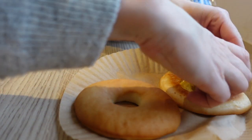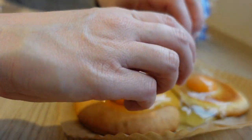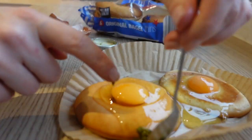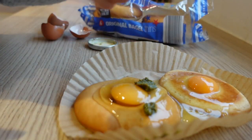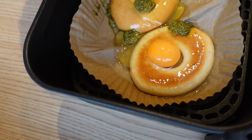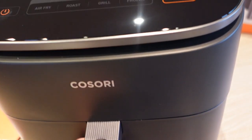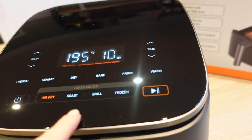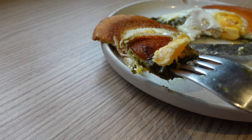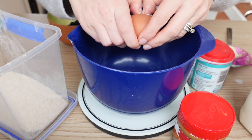The first recipe I'm going to show you is baked bagel eggs — super simple. I've been adding pesto to it because I have an obsession with pesto and eggs at the minute. I'm using a paper liner purely for ease and convenience. This goes in the air fryer at 105 degrees for 10 minutes, and here's how it comes out. You can obviously do it for less time if you want more of a runny egg, but this was perfect for me.